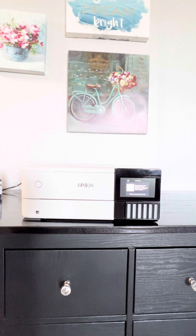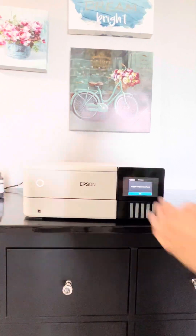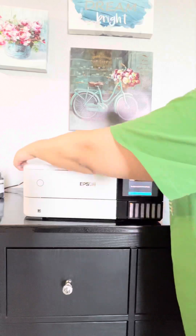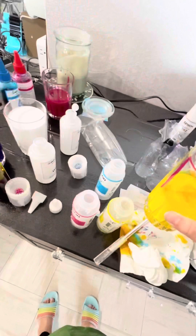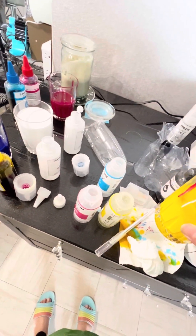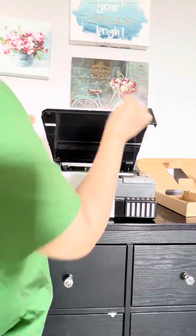After that I connected with the phone. It shows that you have to download the app — in this printer the app is a little different. You have to download the Epson Smart Panel app and connect your printer.